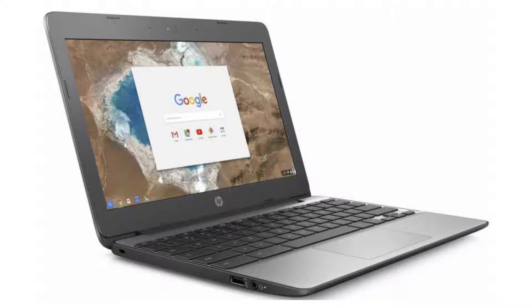It costs $209.99 on Amazon, but of course that is subject to change. If you want to buy this Chromebook, then please click on the link in the video description. Thank you for your time.